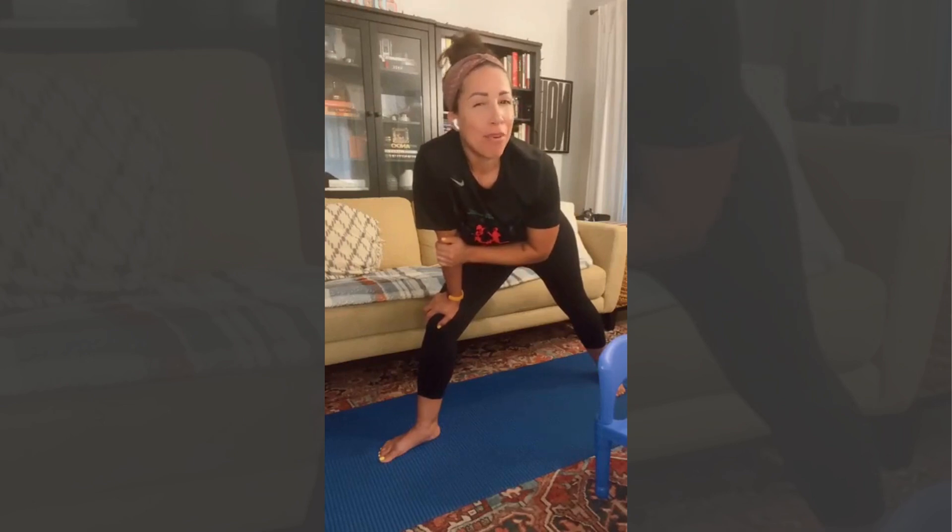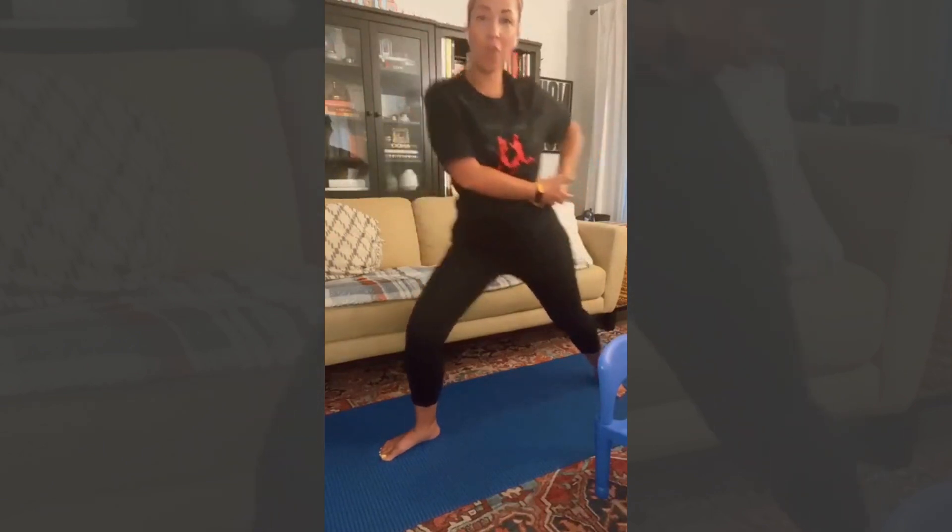This one — can I say it's my favorite and we just started? It's day 3. I won't say it's my favorite, but it's a good one. We're going to open up the hips and the low back.